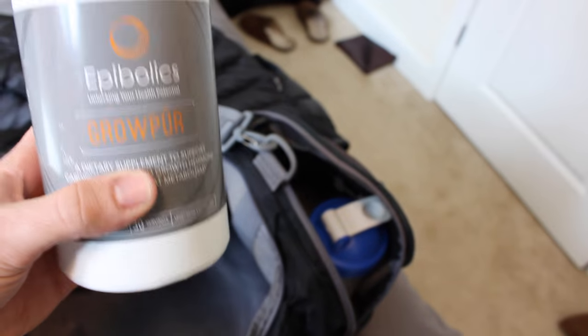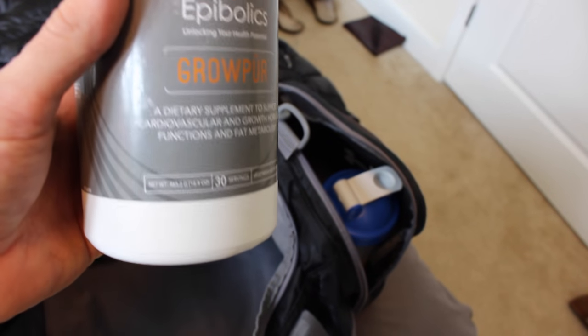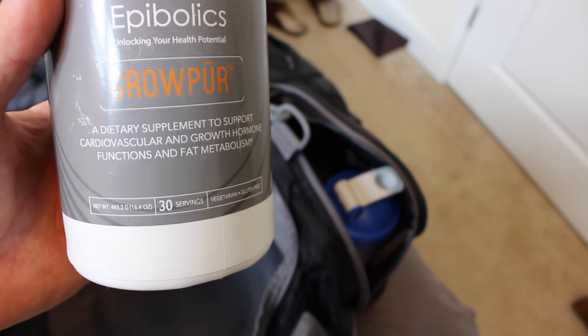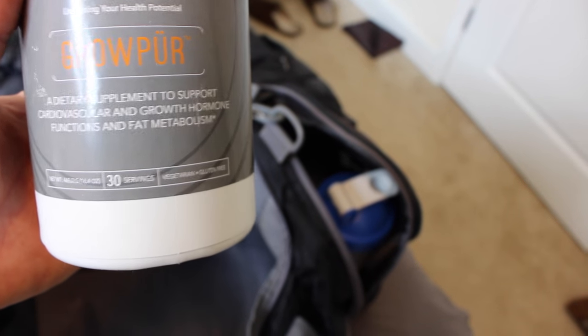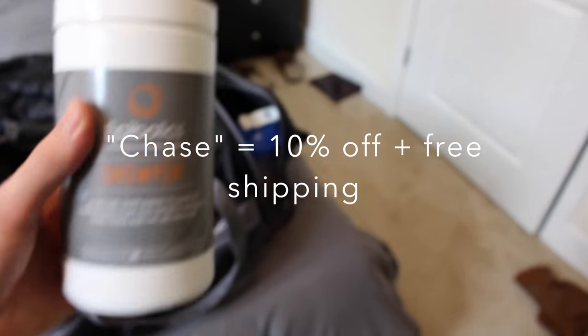I usually bring my pre-workout shake, which is basically just plain protein on the way. And what I've been using lately for my post-workout — which I'll either keep in my gym bag or have when I go to bed on an empty stomach — is this Grow Pure from Epibox. It's a post-workout recovery shake, a dietary supplement to support cardiovascular and growth hormone functions and fat metabolism — basically essential glutamine and great post-workout nutrients. Any Epibox product, go to epibox.com, use promo code Chase to get 10% off. Currently everything is 30% off, so you get 40% off plus free shipping.